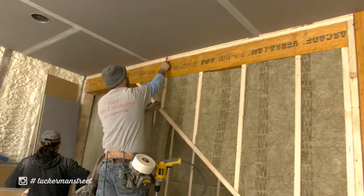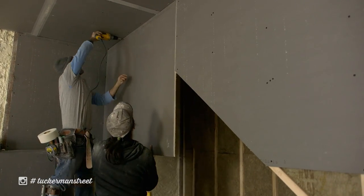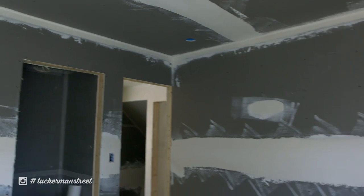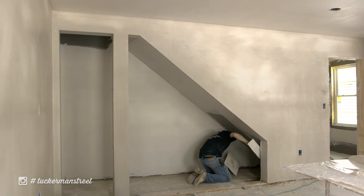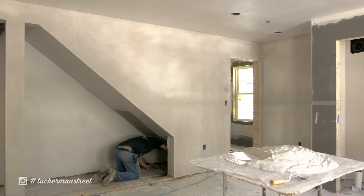With drywall, you have to mud, let that dry, and sand multiple times. With plaster, you install the half-inch blueboard and can immediately start applying the plaster. Similar to drywall, you tape the joints, but we use a fiber tape over a paper tape. It's a single coat — they scratch coat all the joints and then immediately apply veneer plaster over the entire surface.